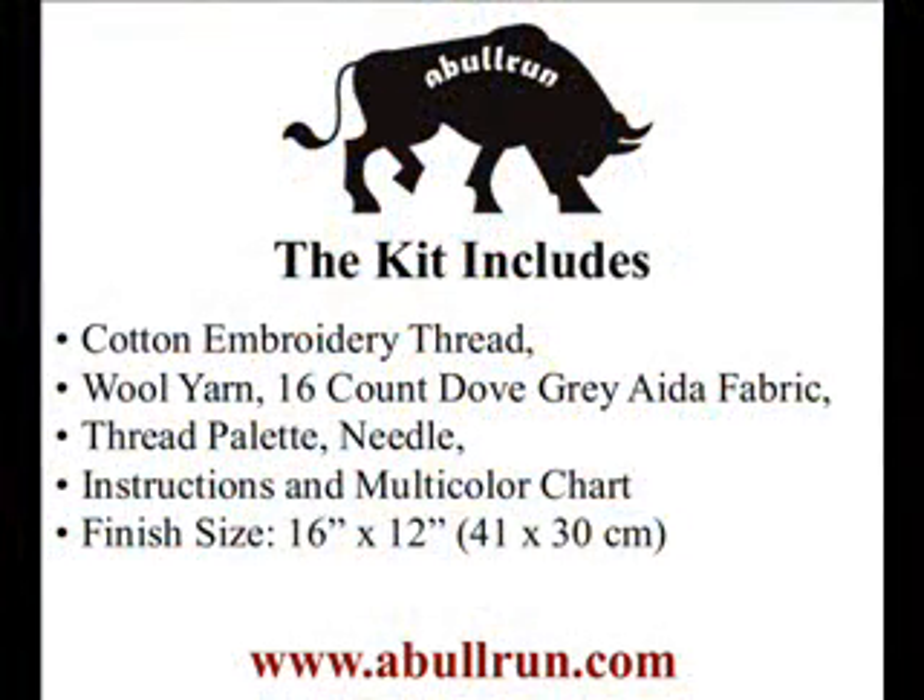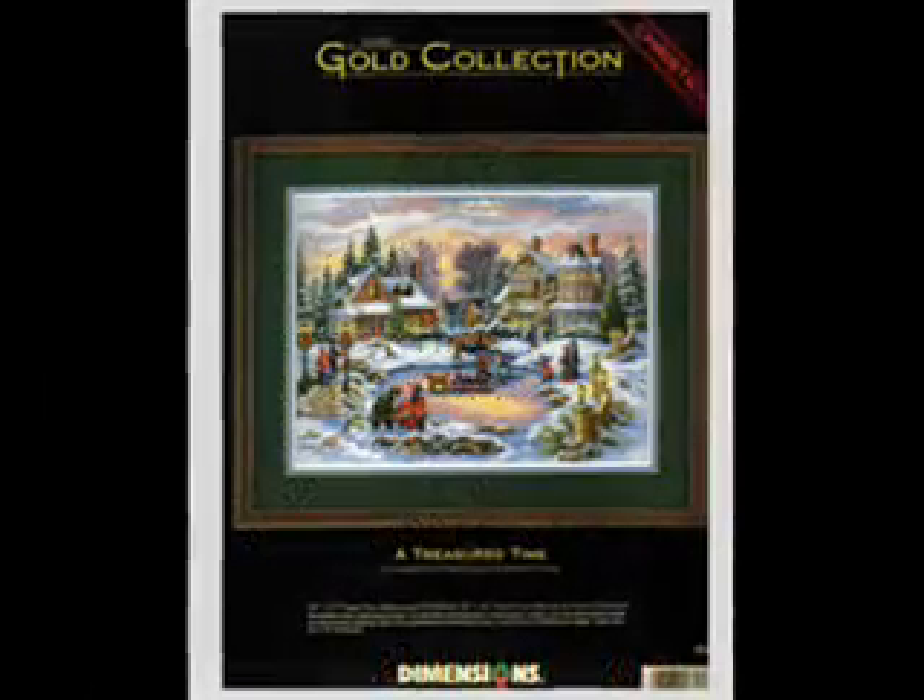This kit includes cotton embroidery thread, wool yarn, 16 count dove gray Aida fabric, thread pallet, needle, instructions, and a multi-color chart with a design size of 16x12.